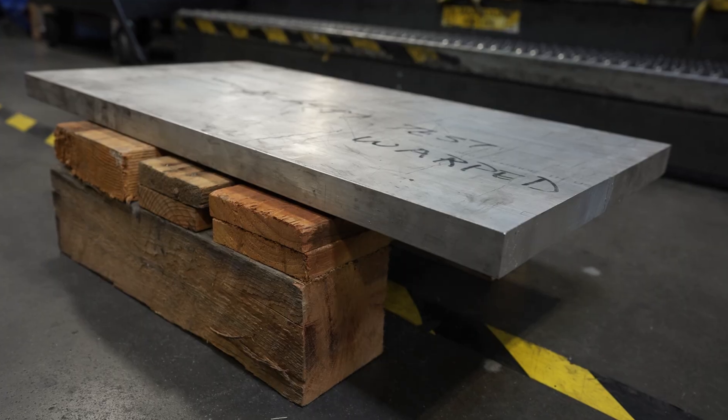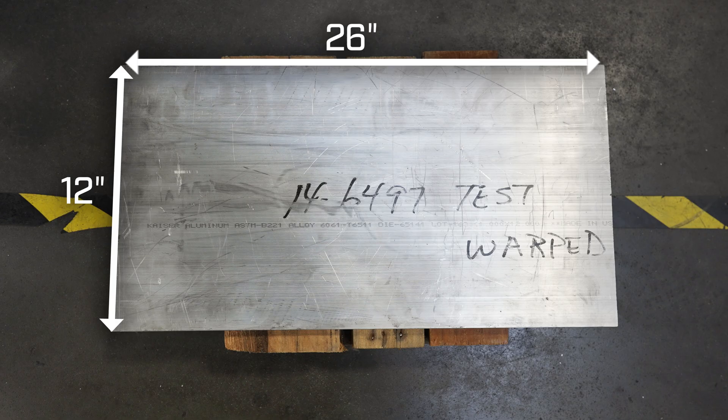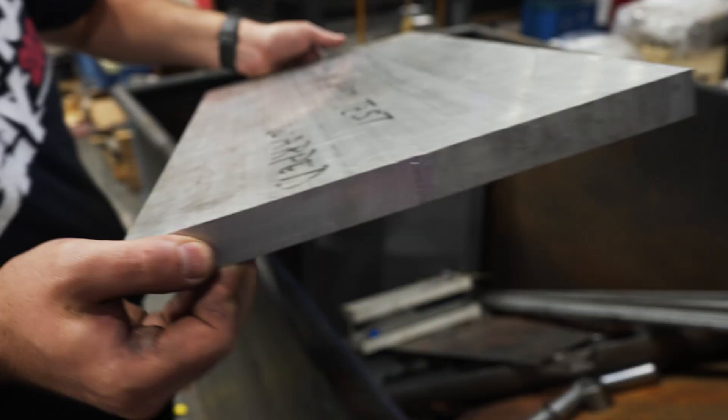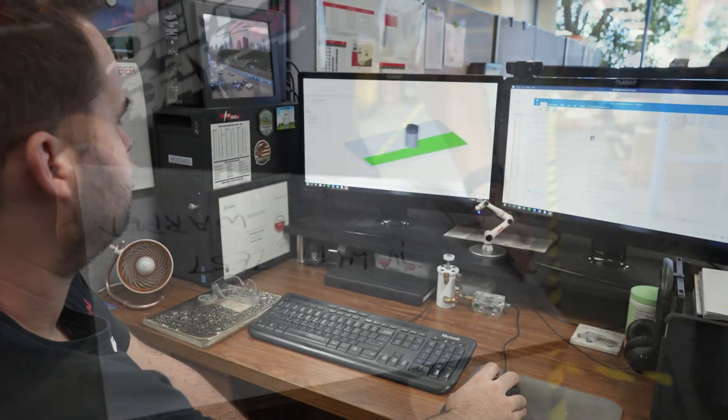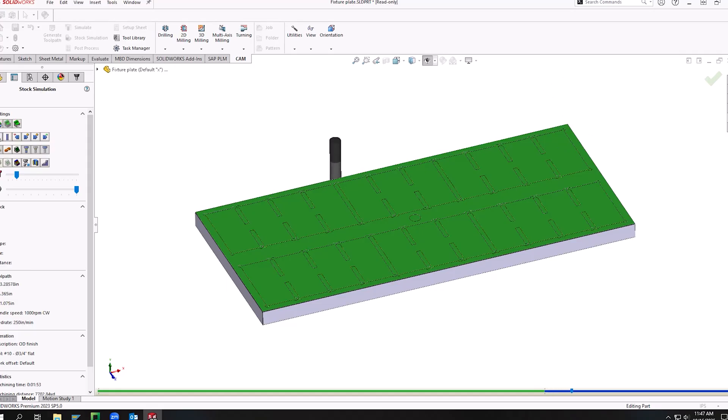For this fixture I had a piece of material that was 12 inches wide by 26 inches long that we just had lying around in our shop that ended up being scrapped because of some warpage. So all I did was surface both the top and bottom and then square all the edges off, that way I had a nice surface all around to get started on my fixture.